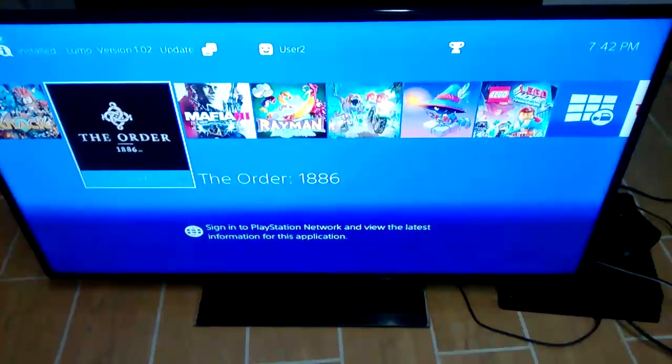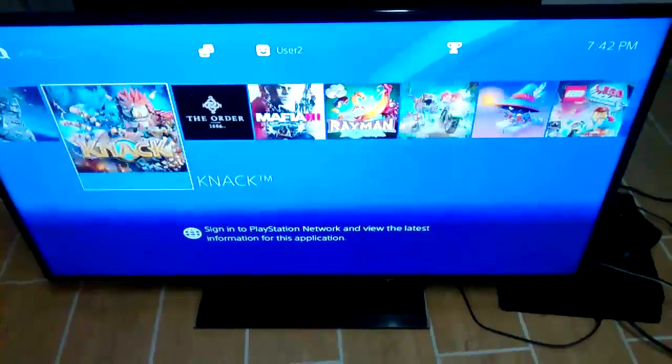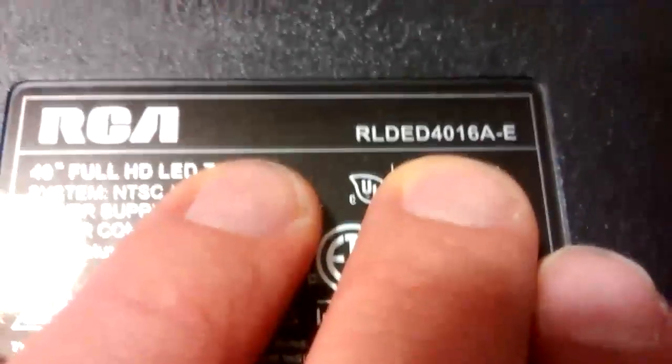Hello, today I'm going to talk about this wonderful TV from RCA. It has no sound. It's an RLDED4016.